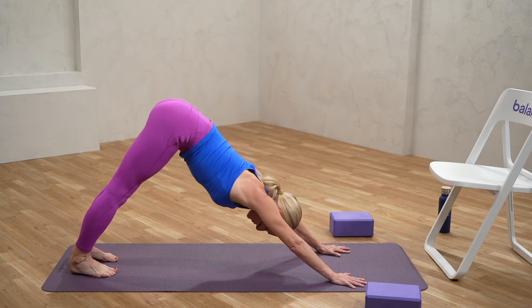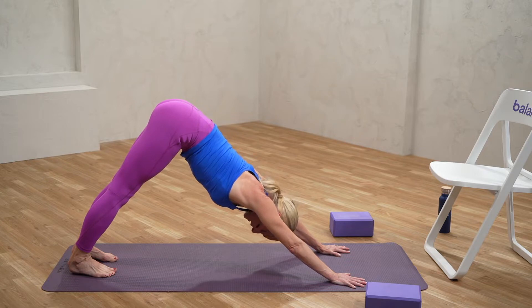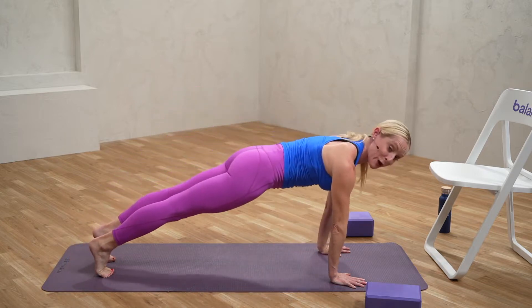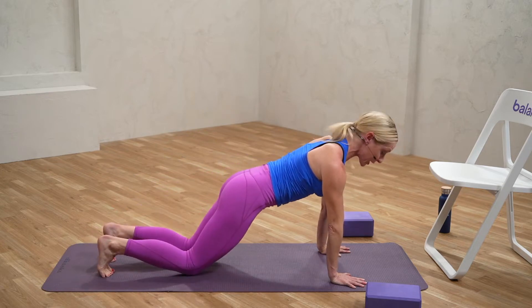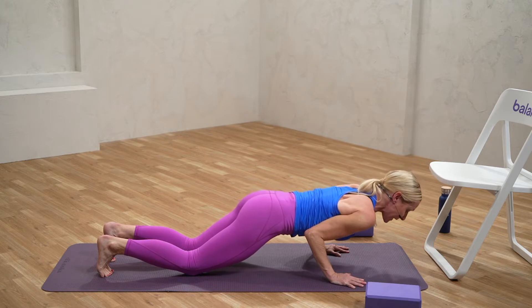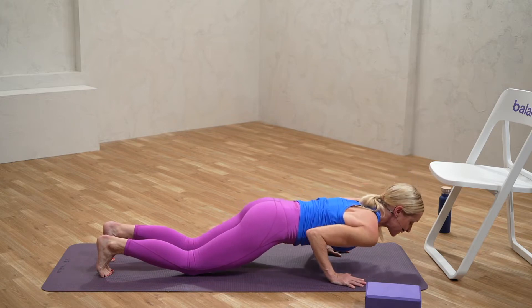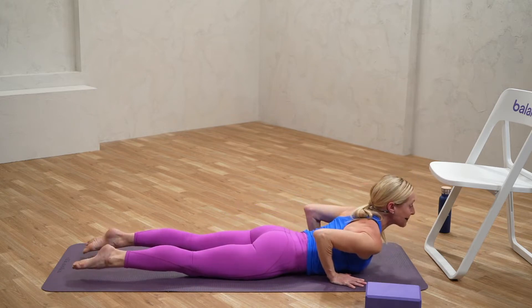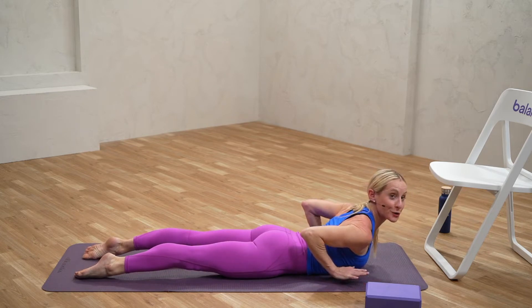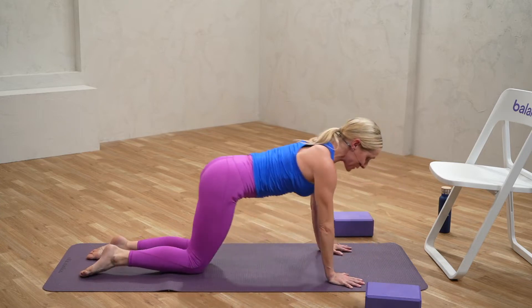Let's take one more round and find ourselves back in down dog. Take a moment or two here to breathe. You can always take child's pose as an option. We're going to break down the vinyasa nice and slow. Inhaling forward into plank — you can drop those knees — and we're going to lower into a chaturanga. Elbows shave the ribcage, making a 90-degree angle with the arms. Releasing down to the earth, coming up into cobra. Maybe float the hands for a moment and feel the strength of the back working.